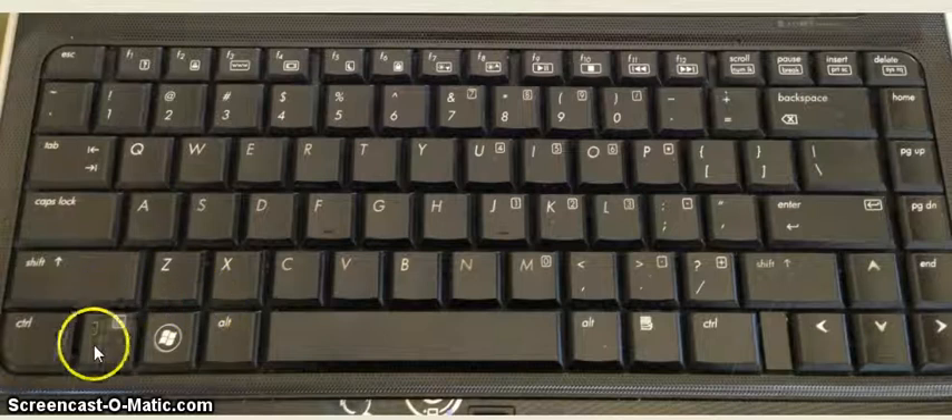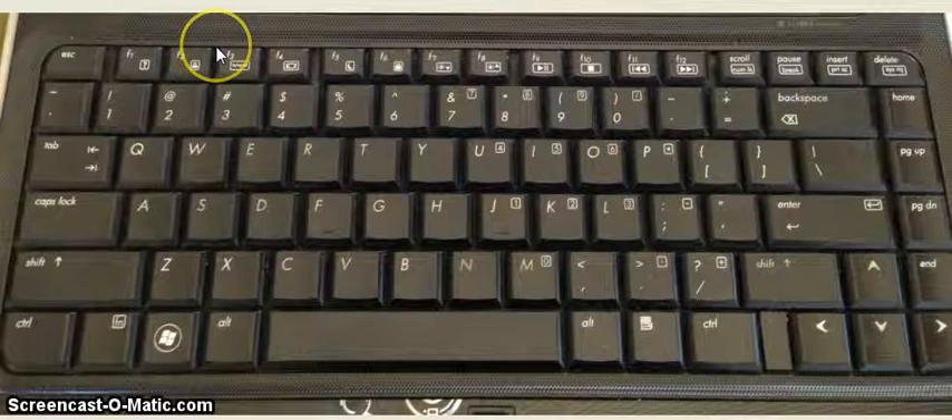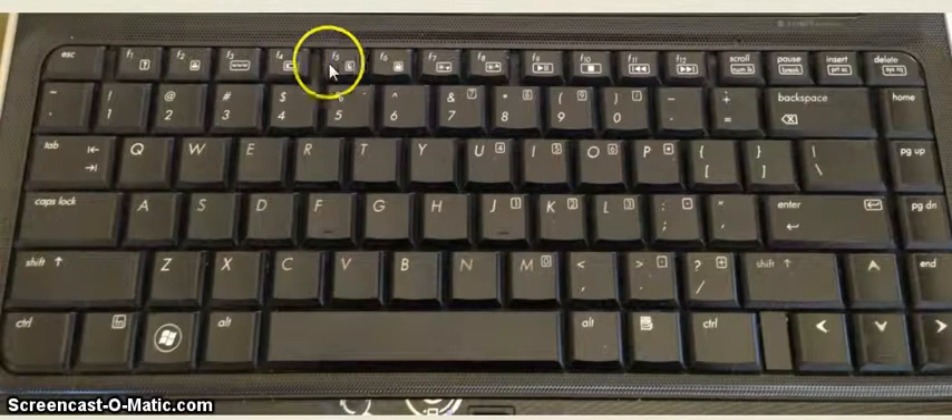So what you're looking for is this FN key right here. You're going to need to press down on that for any of the options up here that you would want to use. Since we're talking about an LCD projector that's not projecting your computer screen, you're going to press the FN key down and hold it. What you're looking for is a key up along the top that sort of looks like it has a picture of a computer monitor.